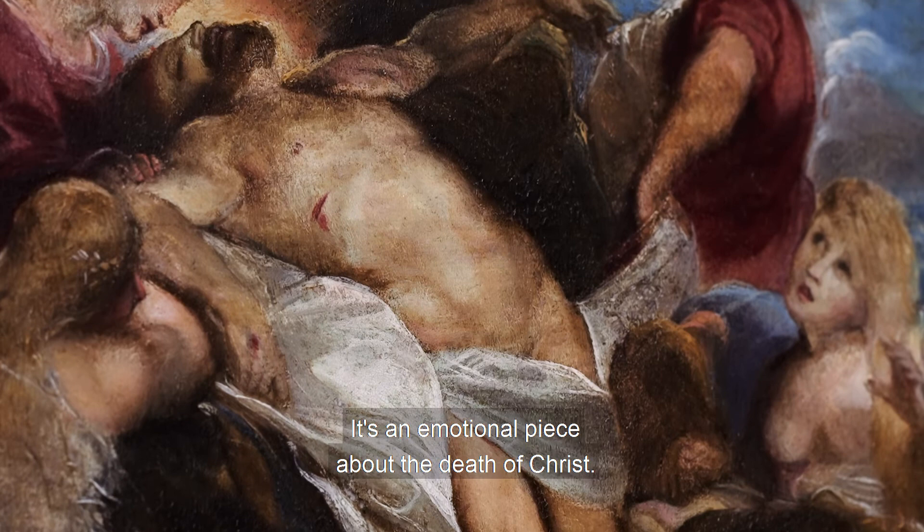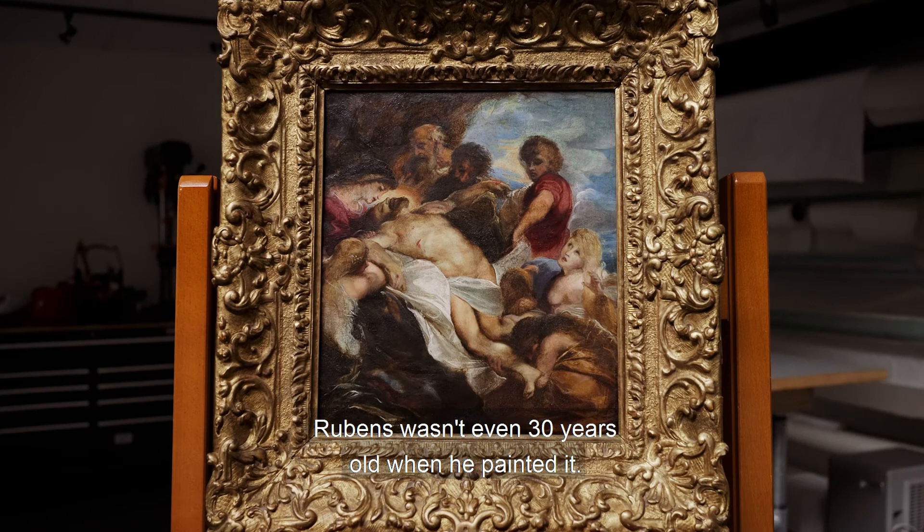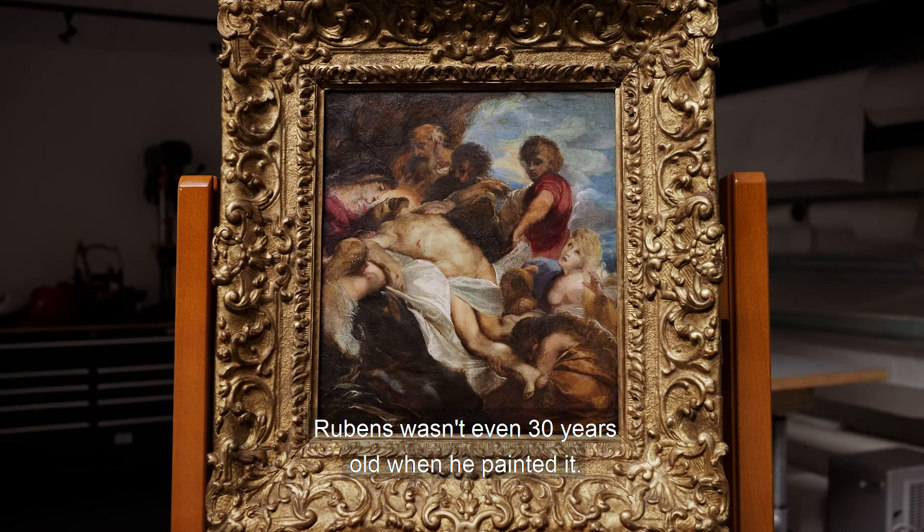It's an emotional piece about the death of Christ. As you can see, the expressions on the faces — Rubens wasn't even 30 years old when he painted it. It's just an amazing work.